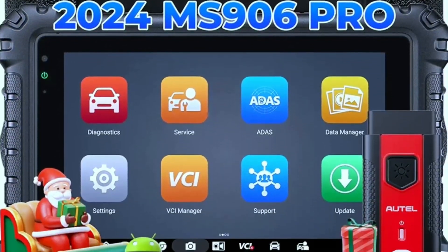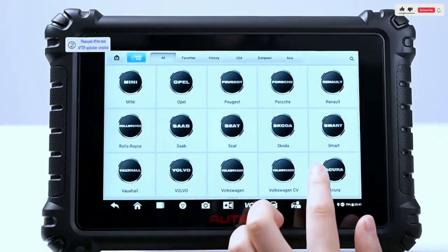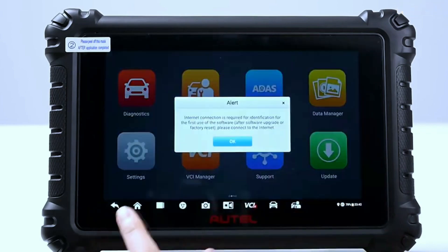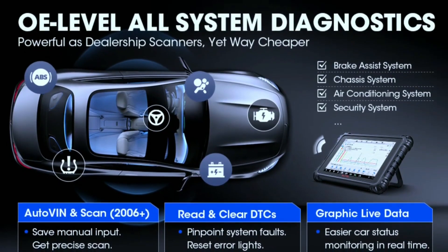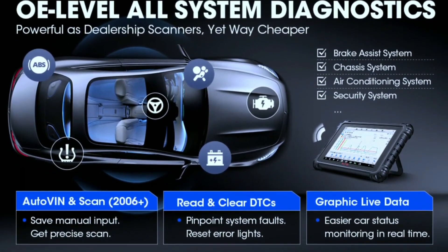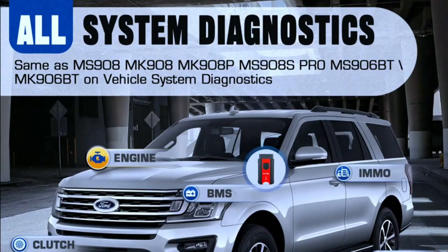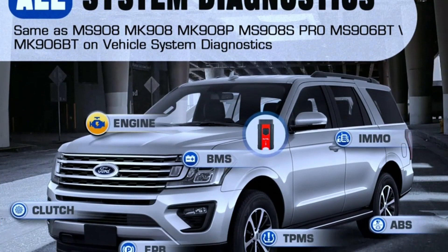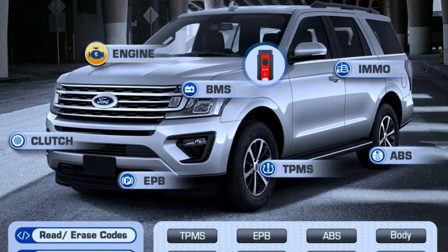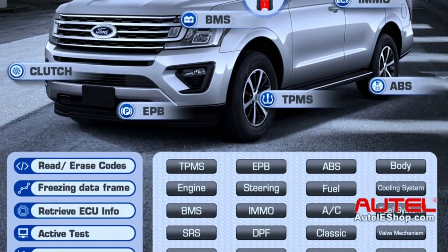The MZ906 Pro is not just a scanner — it's a powerhouse. With its extensive vehicle coverage, this tool supports more than 80 vehicle makes and models, making it a versatile choice for any automotive professional. Full-system diagnostics: say goodbye to guessing games. Read and clear trouble codes — the MZ906 Pro can scan all systems of your car, from the engine and transmission to the ABS and airbags, giving you a complete picture of what's going on under the hood so you can pinpoint problems quickly and accurately.